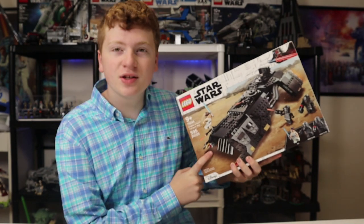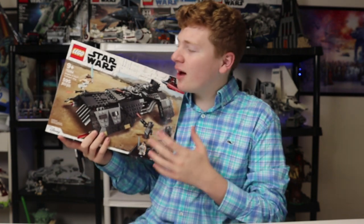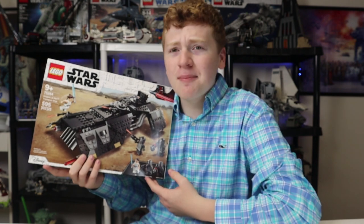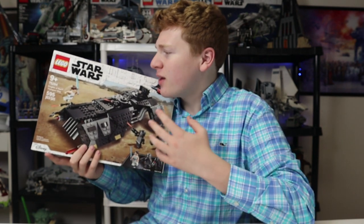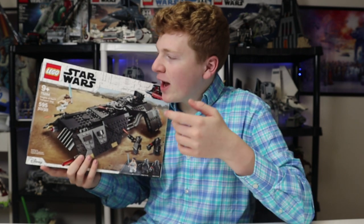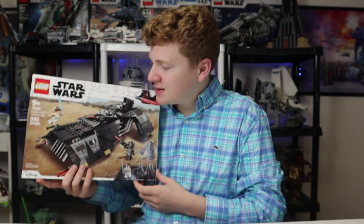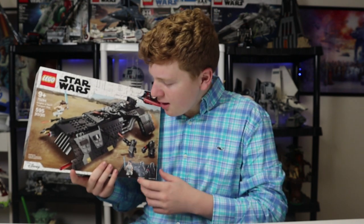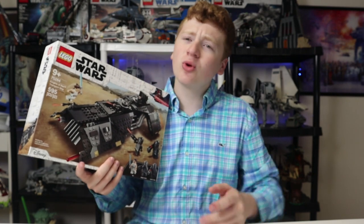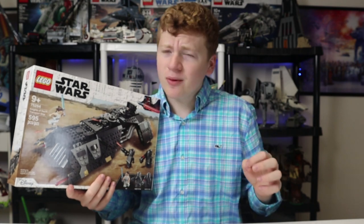I bought the LEGO Star Wars Knights of Ren transport set. Hello everyone, it's IvoryPublicStuds, and today I got the Knights of Ren transport set. This is a set I've been wanting to get for a while. It came out in 2020, comes with 595 pieces, 3 minifigures, it's set 75284, ages 9 and up, and retails for $60, which is pretty okay. I want to get into all of it, but before we do, please smash that like button and we'll get right into it.